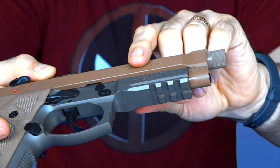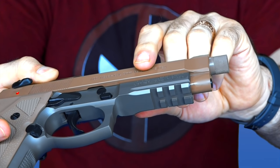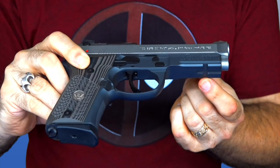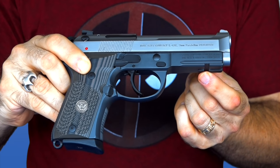The other really noticeable physical difference is the rail. This has more of a standard traditional rail on it. Berettas usually have a one-slot rail — as you can see on this compact, it has the one-slot rail that's been more traditional — but the M9A3 now has a more standard full rail.